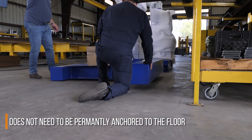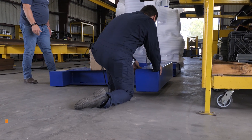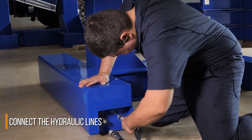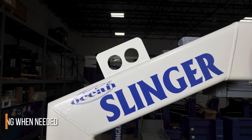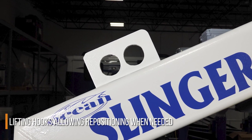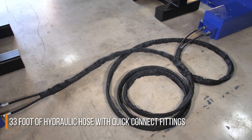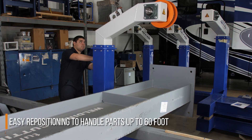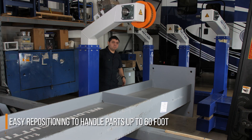Moreover, it does not need to be permanently anchored to the floor. Its patented design allows you to merely place it on a level floor in the desired location, connect the hydraulic lines, and be operational in minutes. Attached to the top of the Slinger columns are lifting hooks that allow you to reposition it wherever you need it. The Slinger comes with 33 feet of hydraulic hose, complete with quick-connect fittings, and this allows you to vary the distance between your columns, allowing you to handle parts of varying length up to 60 feet.